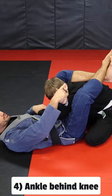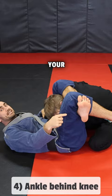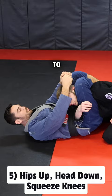Number four: adjust your legs. You don't want to be ankle to ankle — you want to have your ankle directly behind your knee. Number five: to get the finish, you want to pull the head down, push your hips up to the sky, and squeeze your knees together.